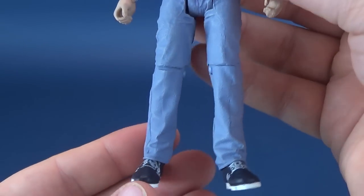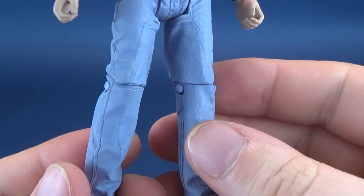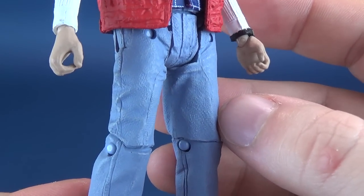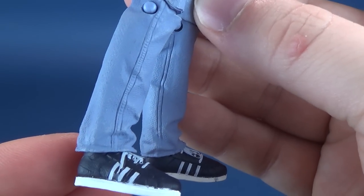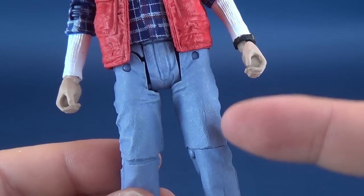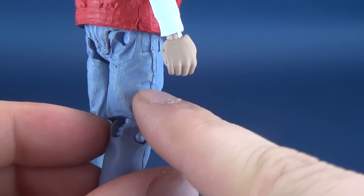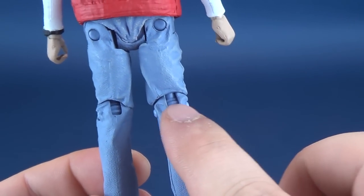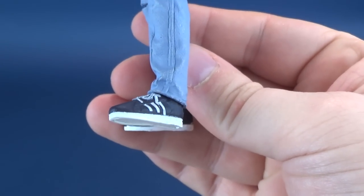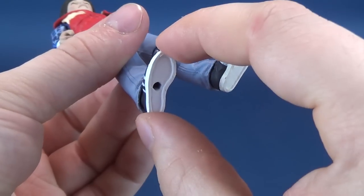Moving further down the figure — nice sculpted detail in the legs, lightly textured. It doesn't have to be overly crazy; after all, we're talking about jeans, not Picasso. The paint is minimal — a lighter shade of blue denim — and it looks like they've almost added a lighter shade over top of that on the wrinkled areas. There are the obnoxious ratcheted joints on the back, and once again very small shoes, but he's a small character so we can dismiss that.